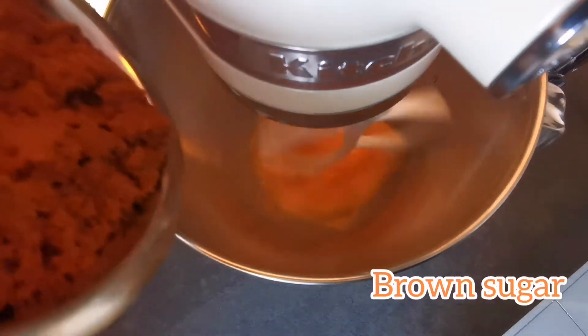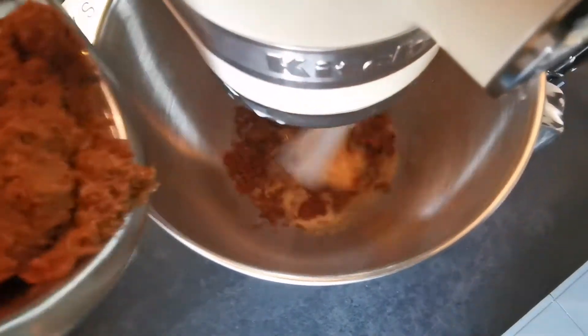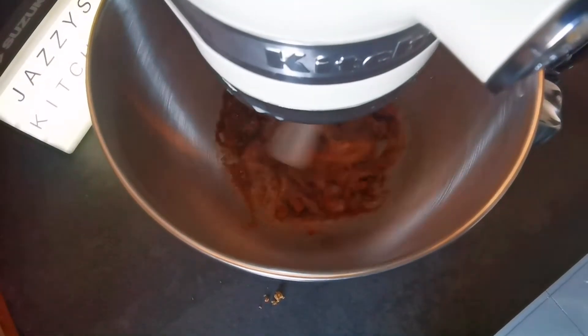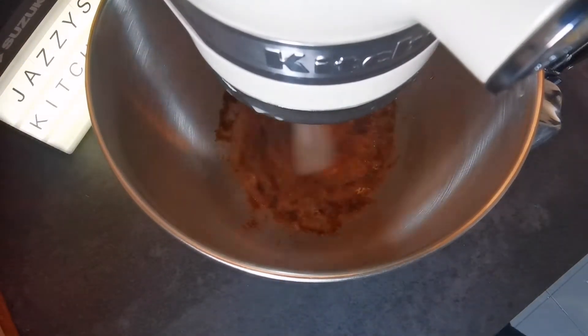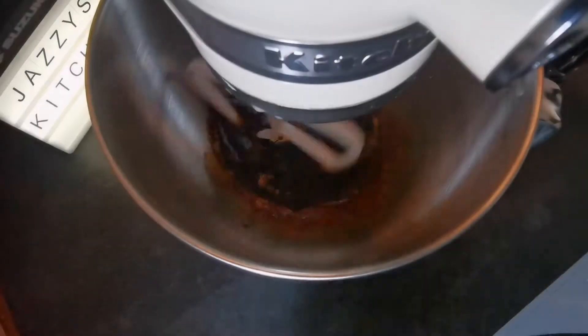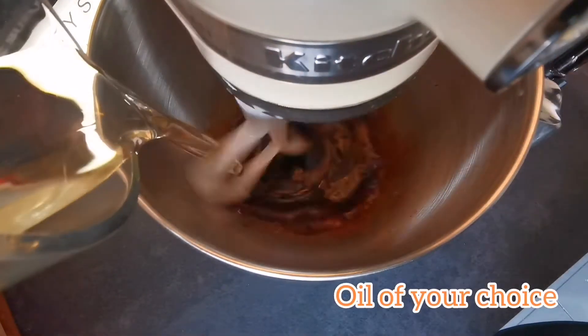Next you want to add your brown sugar, throw that in there and keep mixing. Try not to make a mess — if you've got a spoon just use a spoon, it's a lot easier. Keep mixing until you can see that the sugar is pretty much dissolved and it all looks like it's come together.